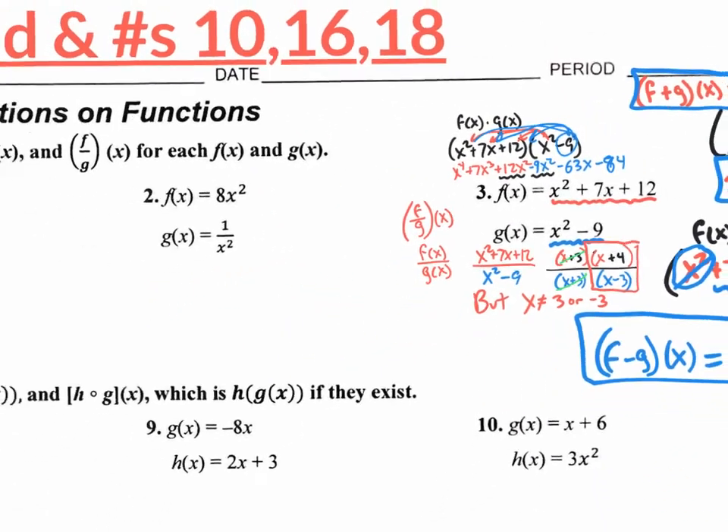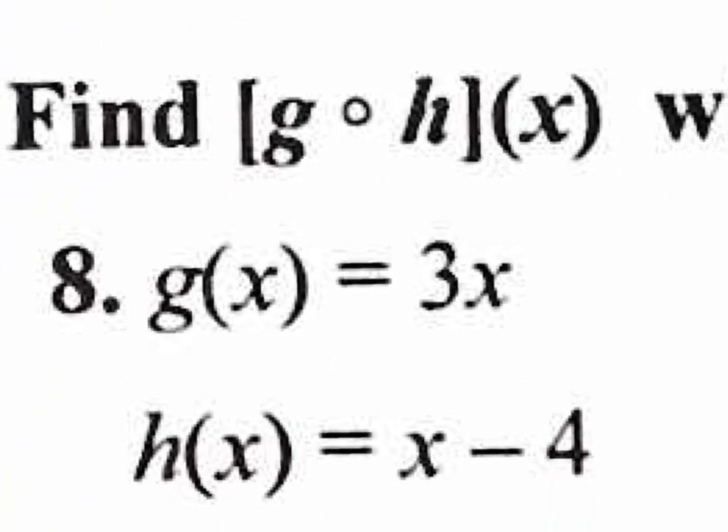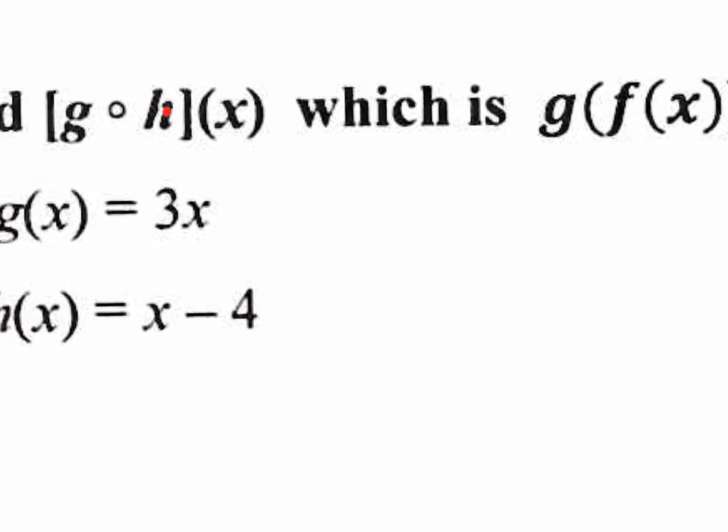There will be a couple of questions like that on the first quiz. And then we get to the fun stuff: fog notation. Right here, the open circle means that you're going to take the h of x function and plug it inside the g of x function. There is an actual typo — it says f of x there but it should be h of x, so let's all put an h of x in there. h of x needs to be plugged into the g of x.